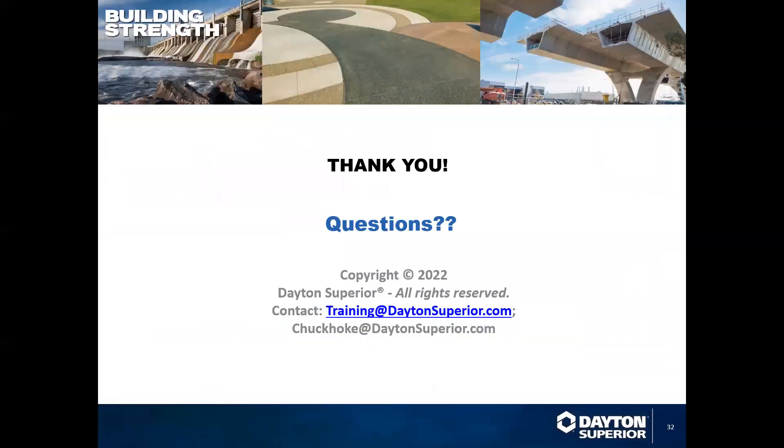Thank you. If you have any questions, please feel free to contact us at training@daytonsuperior.com or you can email directly at chuckhoke@daytonsuperior.com.